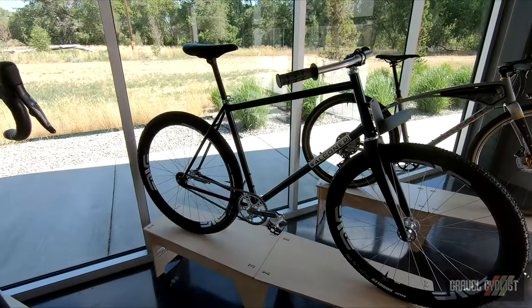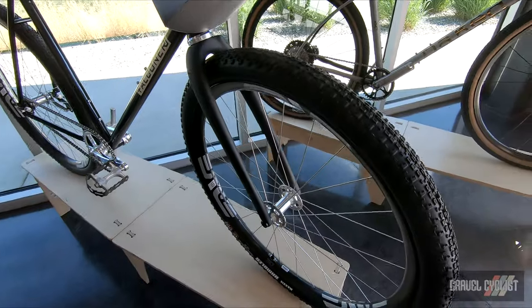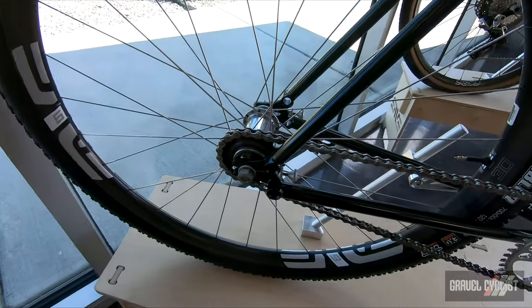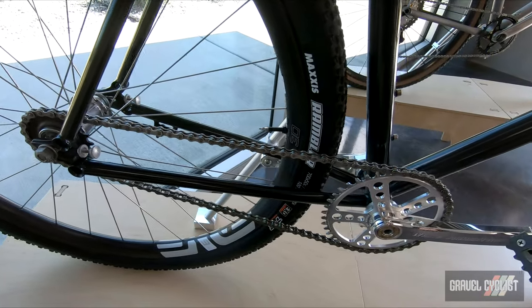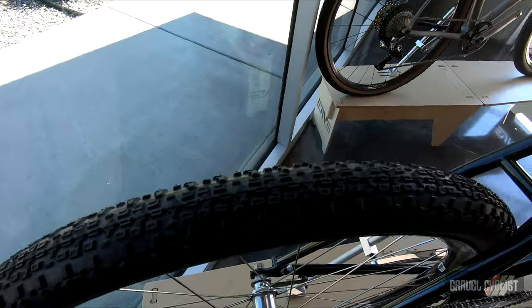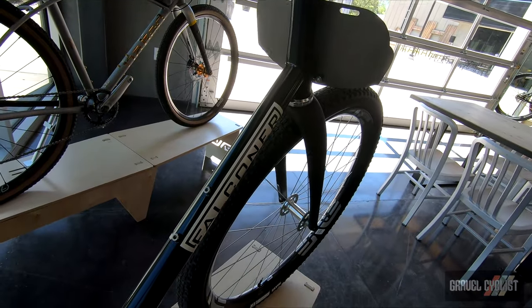Falconer Cycles of Quincy, California. Check them out at falconercycles.com. Cameron Falconer takes a straightforward utilitarian approach to his TIG-welded steel frames. This particular build is a coaster brake dirt road roller inspired by the 1890s pneumatic tire safety bikes. The front rack is the most unique part of the build and is made from two pieces of titanium sheet metal designed to carry a sleeping bag.